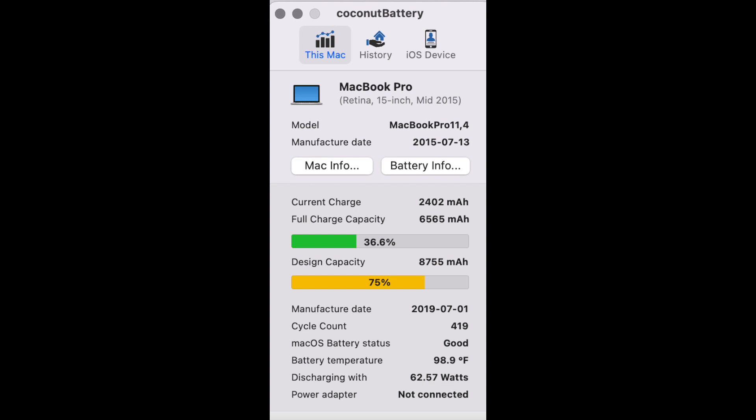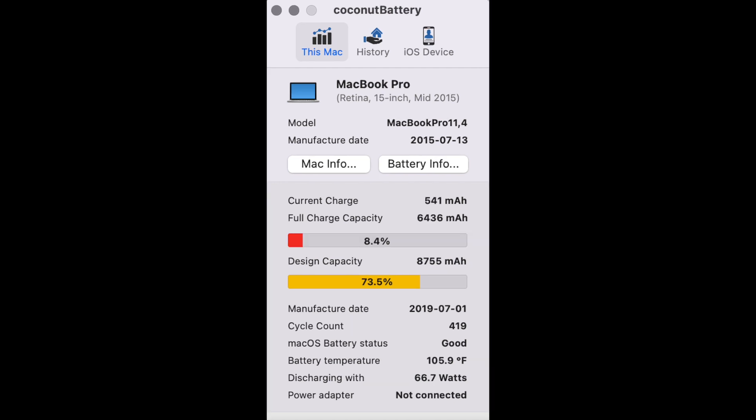Hello friends, today we'll be replacing the battery on my 2015 15-inch MacBook Pro. Before we get started, I just wanted to show you guys something cool I noticed with my battery health. Right here you can see it's 75%, but under load it drops down to 73.5% and sometimes 71%.